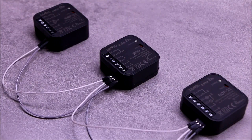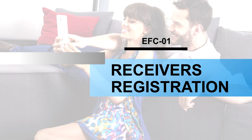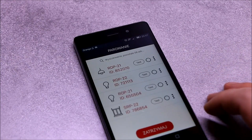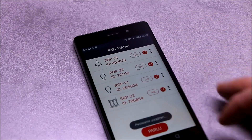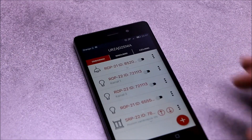Receivers that are to be registered in the controller must be powered. In order to pair the receivers, enter the receivers menu and press the plus button. All previously unpaired receivers in the range of the controller should appear on the list. After selection, they should be paired, and after this operation they can be fully controlled from the application level.